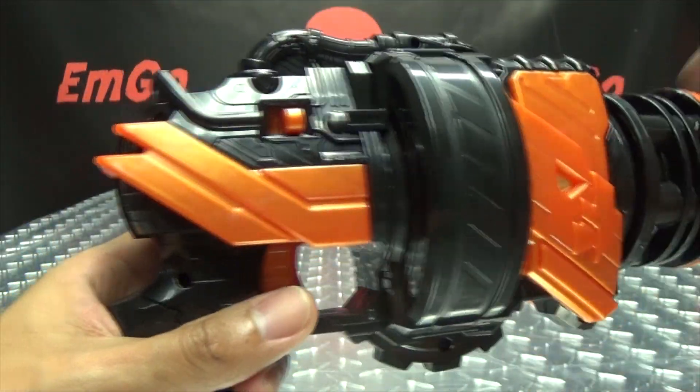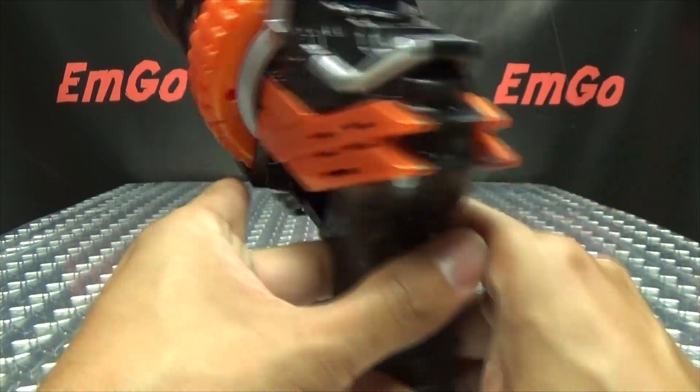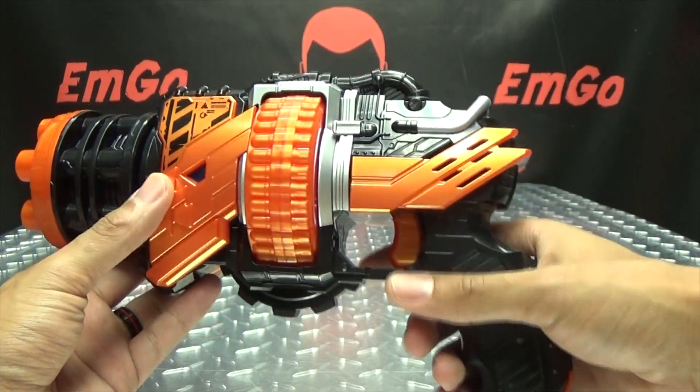Your trigger is right here, your on-off switch is right here, your battery compartment is right here — it takes two AAAs which are not included, you will have to get those yourself — and the speaker is right there. So let's get down to some noises!